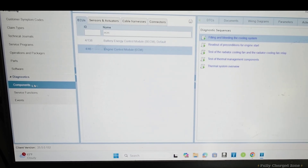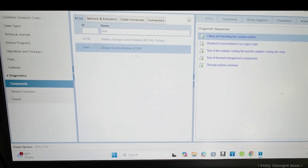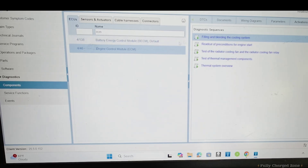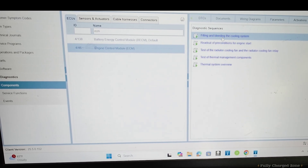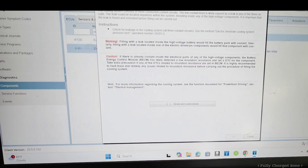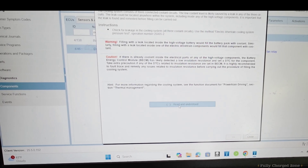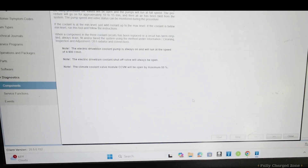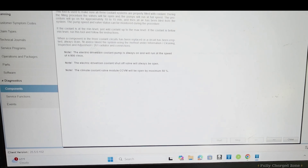To do the coolant fill, go to Components, type in ECM — engine control module — select it, and go to 'Fill and Bleed Cooling System.' Read all the instructions and confirm you understand. It will bleed the cooling system. Make sure your coolant is filled and your expansion tank is topped up.